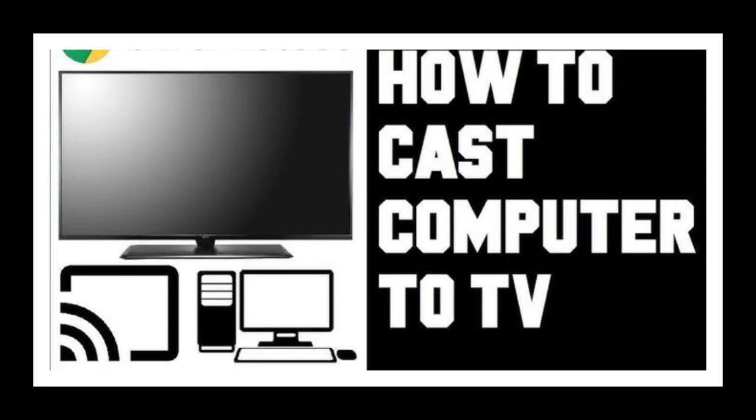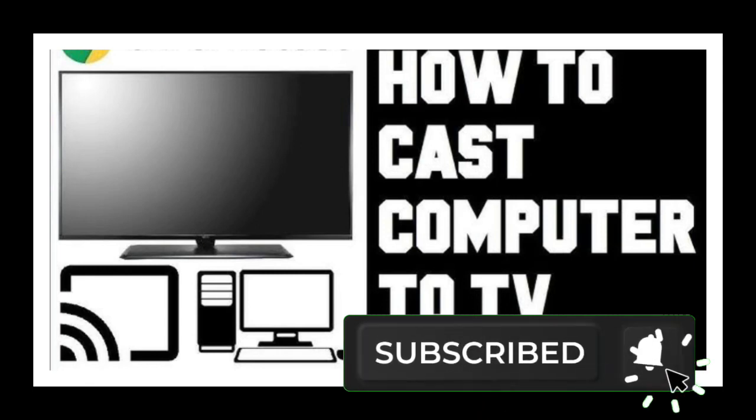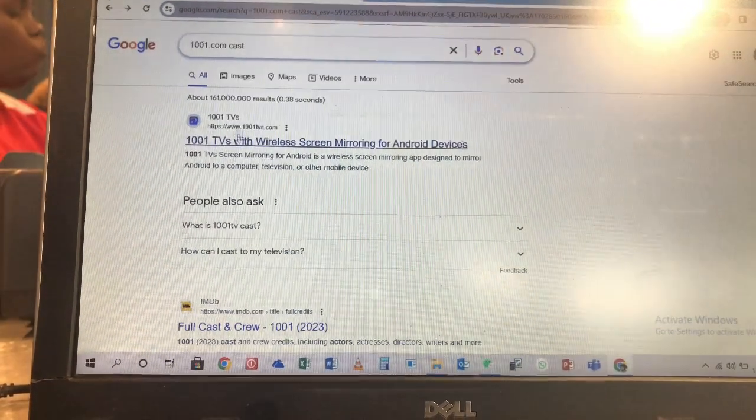I'm going to show you how to easily cast your laptop and use your TV as a larger monitor to do your work. Don't forget, if this video has helped you, please kindly subscribe to this channel and click on the notification button to get updates anytime I post new videos.